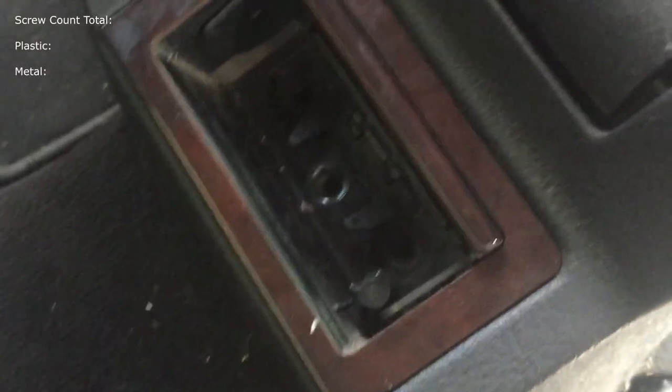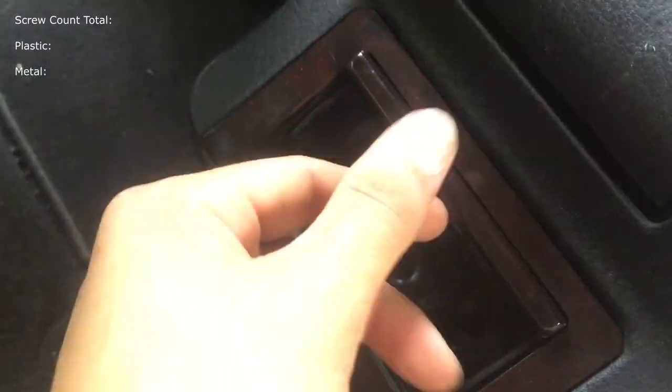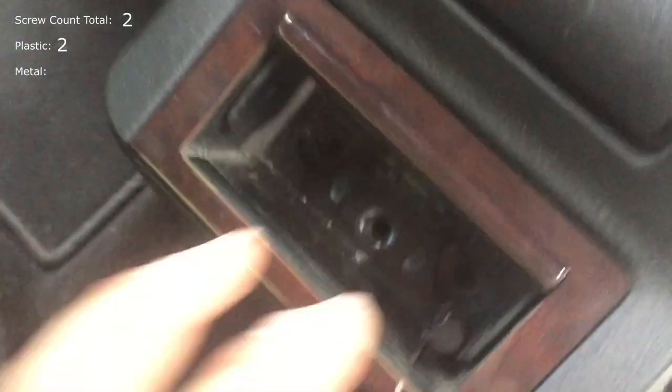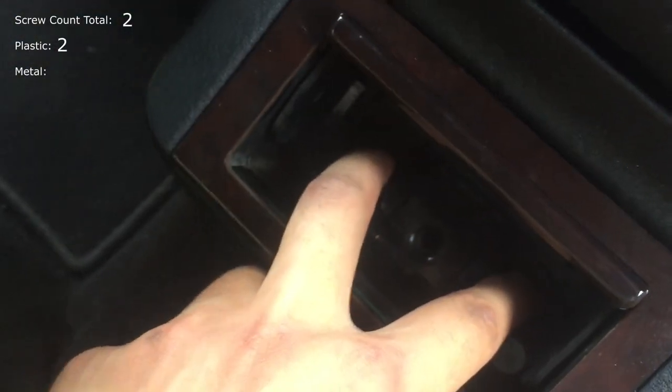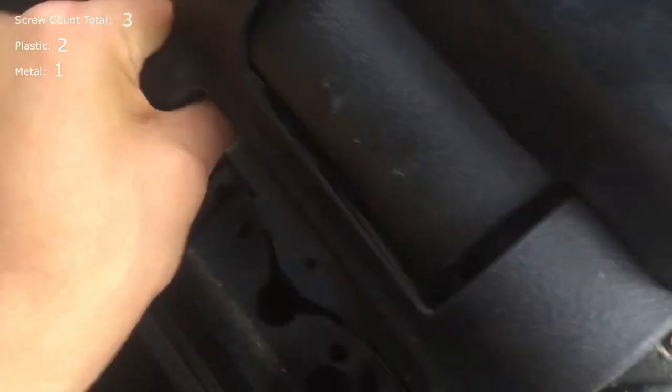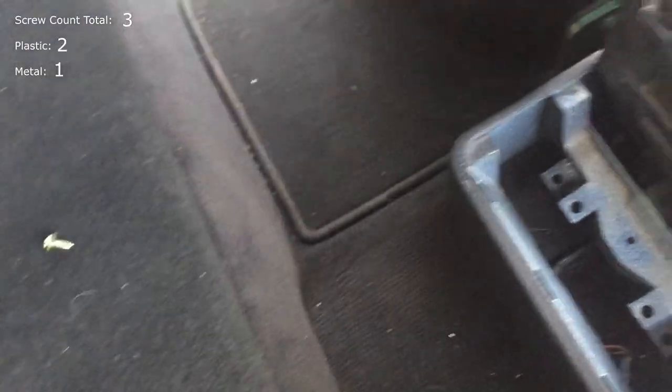Now flip that down. Go to your ashtray that I'm sure all of you still use. There are two expanding plastic screw rivets right here — remove those. It allows you to remove this. Then there will be a screw right here, which allows you to push on the inside of this and then out on both sides, and that comes off.